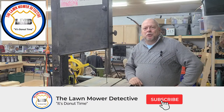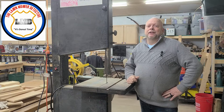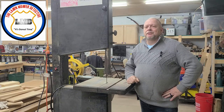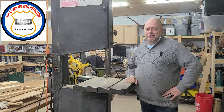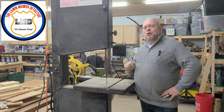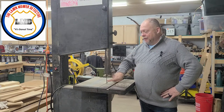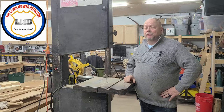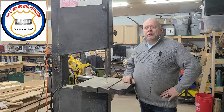Hello, everybody. The Lawn Mower Detective here, and this is yet another layer of the onion which is the Lawn Mower Detective. Today, we're going to show you how to figure out just how long of a blade you need to replace your worn-out blade on your bandsaw, if you don't know exactly the length of the blade you need.